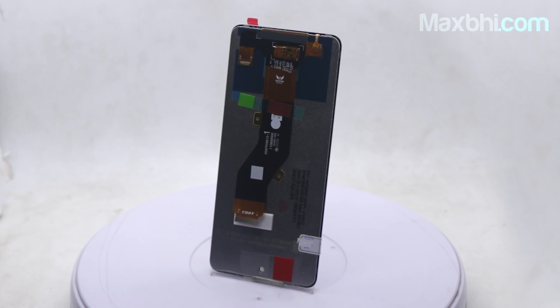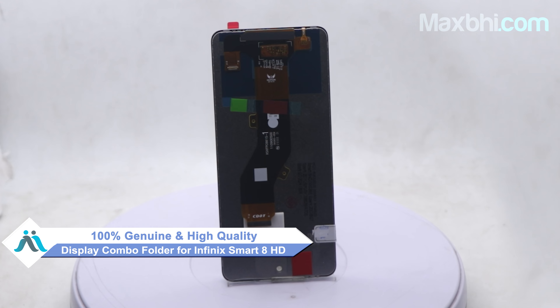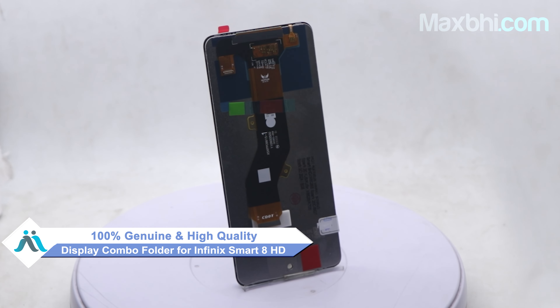This display combo folder is a 100% genuine quality product which works similar to your original product, with a perfect fit for Infinix Smart 8 HD.